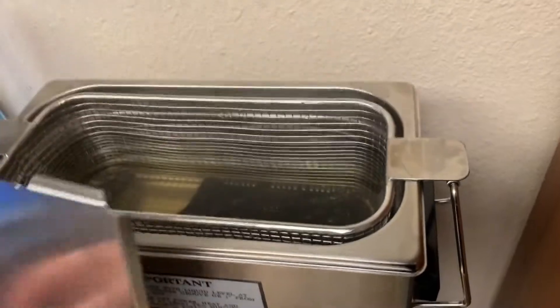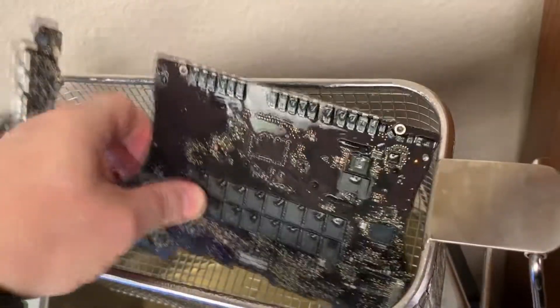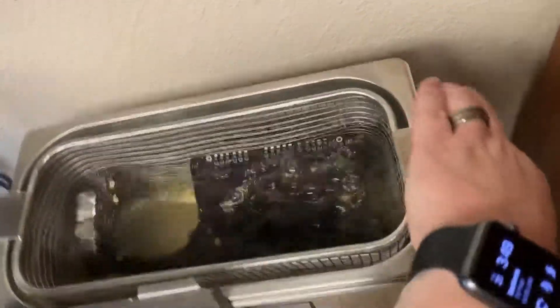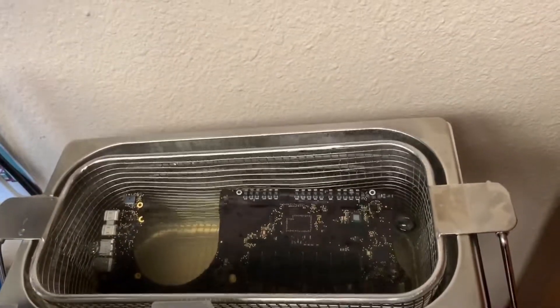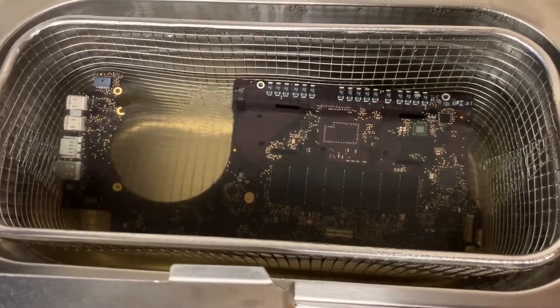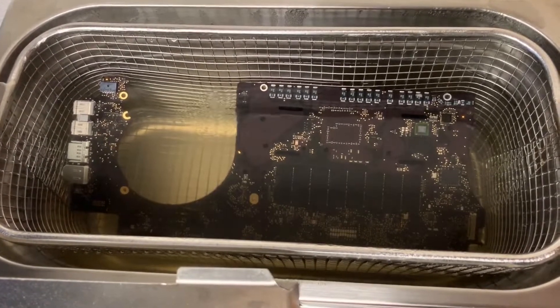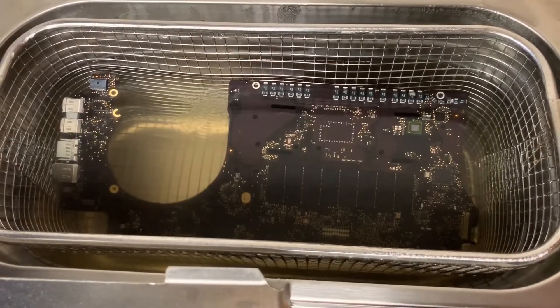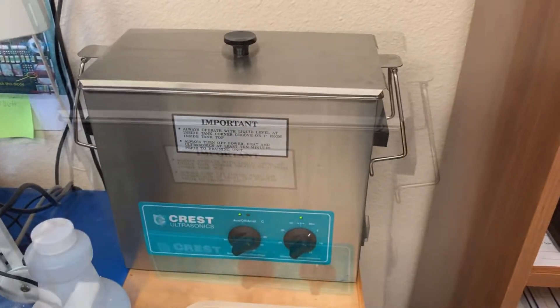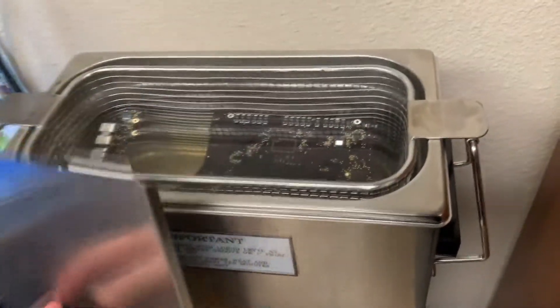This machine with the lid and basket — sometimes sold separately — we're going to flip the board around now and go from the other direction, running it for another 4 minutes. You could probably buy this machine without the basket and lid for around $800 or $900, and with the lid and basket for around $1,100, or find one pre-owned for less.